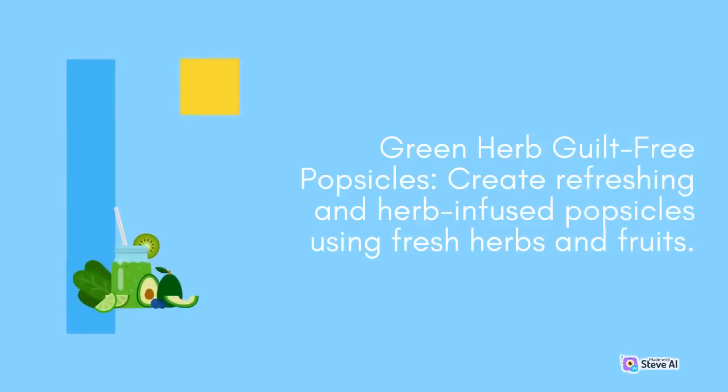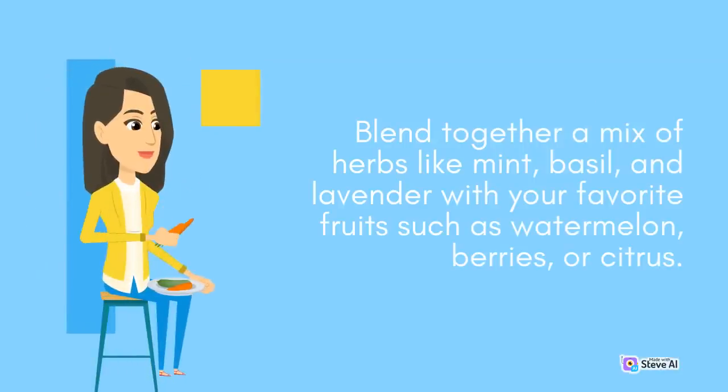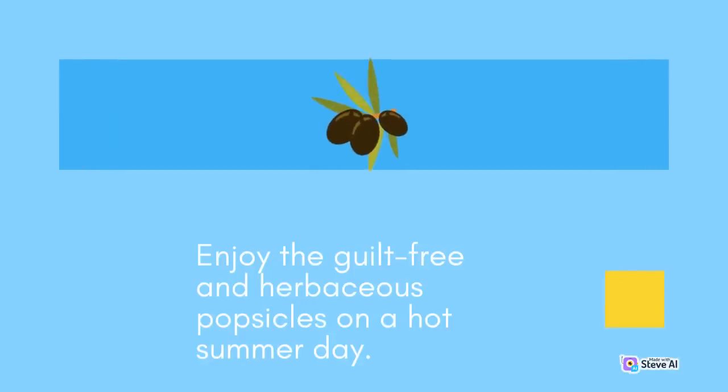Green Herb Guilt-Free Popsicles: Create refreshing and herb-infused popsicles using fresh herbs and fruits. Blend together a mix of herbs like mint, basil, and lavender with your favorite fruits such as watermelon, berries, or citrus. Add a touch of honey or agave syrup for sweetness, pour the mixture into popsicle molds, and freeze until solid. Enjoy the guilt-free and herbaceous popsicles on a hot summer day.